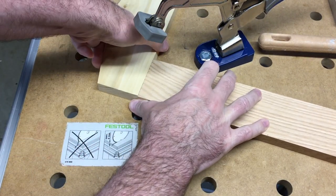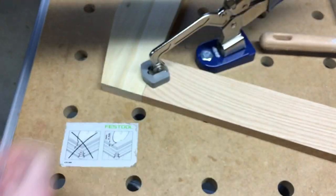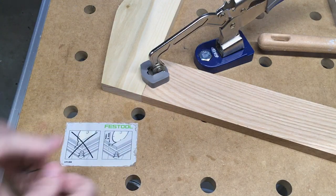It may seem obvious to some people, but it's something I think is overlooked. So now when I press that down, I know these two surfaces are flat to the table and there's nothing in the way.